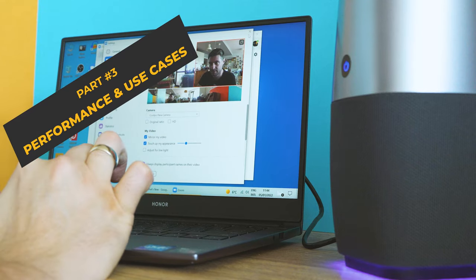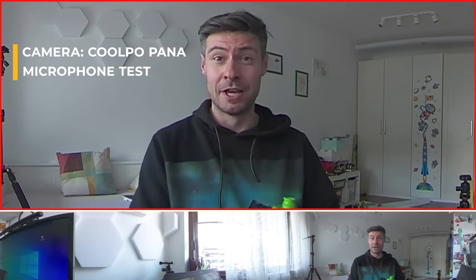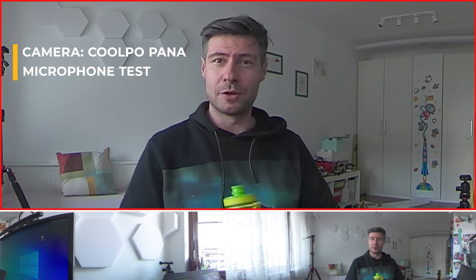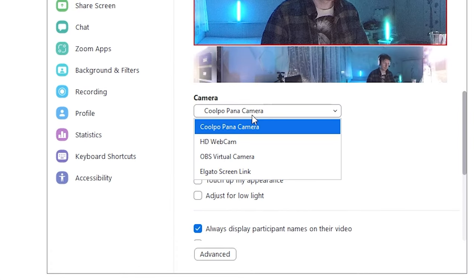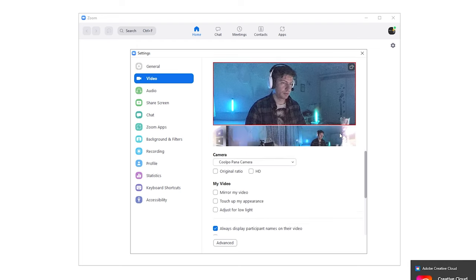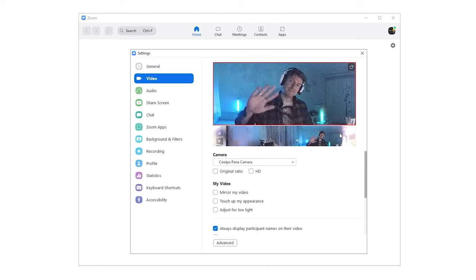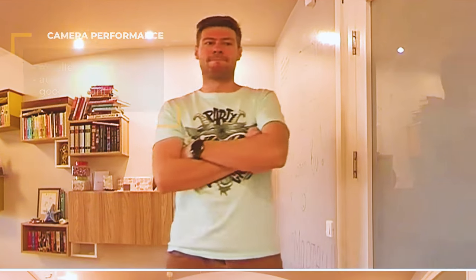As for operation, the microphones seem to do a very decent job. The further you are, the more echo these microphones are going to bring, but I would say rather good quality for a web camera. If you want to use it with your favorite video conferencing app — let's take Zoom for instance — go to settings, make sure both video and audio are set to Coolpo Pana, and you're good to go. A thing that surprised me in a good way is how bright the picture is when the room is dark and how good the dynamic range is — that's the ability of a camera to correctly expose and represent very bright and also very dark areas from the same scene.